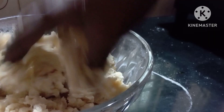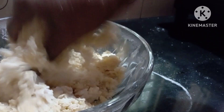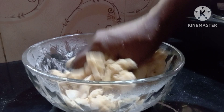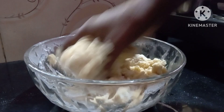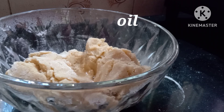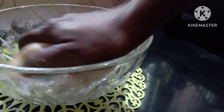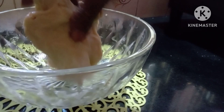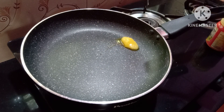Now let's put a piece of paper and put a piece of paper in the middle. In this period, the filling will be added in 10 minutes. The filling will be added.